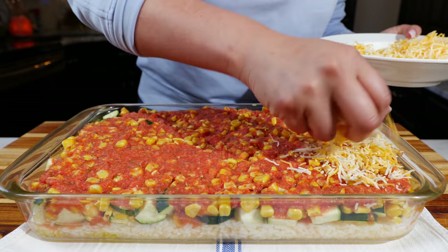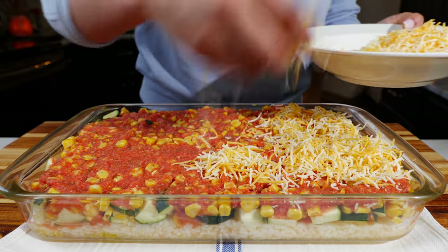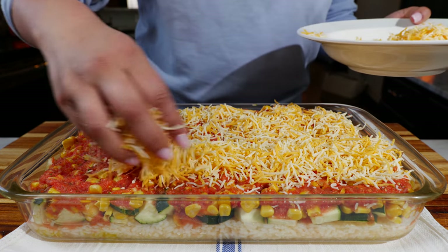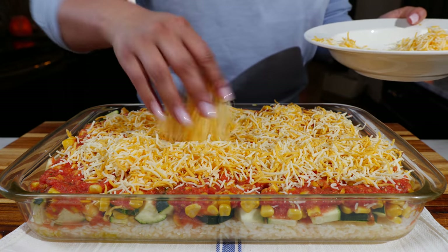Add your favorite cheese blend, or you can skip it — it's up to you. Mozzarella works great with this particular recipe because it tastes great with zucchinis, but I have a lot of Mexican cheese blend to get through and our family never complains.